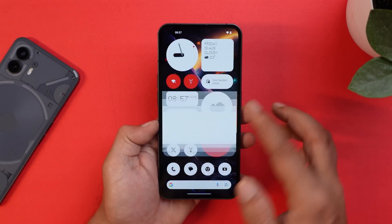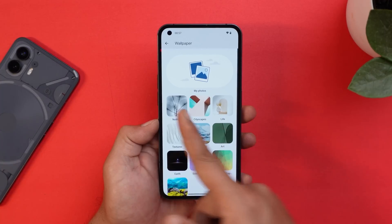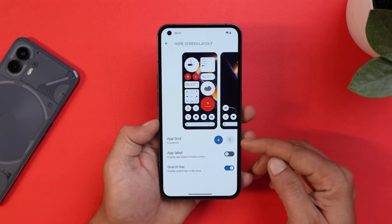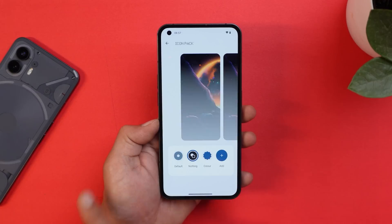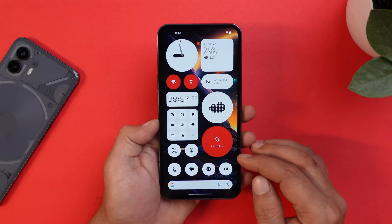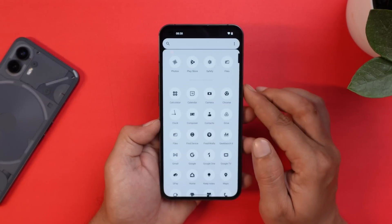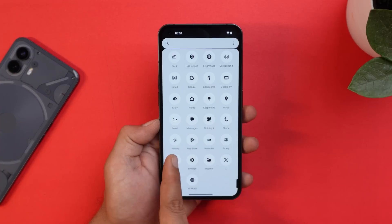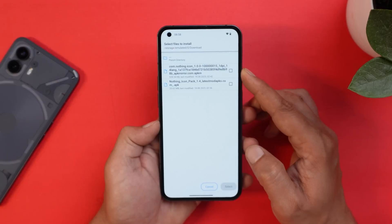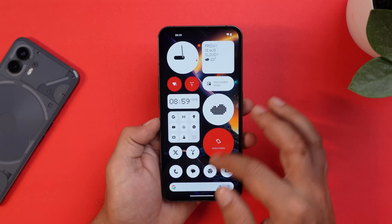Under Customization, there's a new set of wallpapers found under the Nothing tab — these are the new wallpapers coming with Nothing OS 2.0 for Phone 1. The home screen layout can be set to 4x4 or 5x5. The Nothing icon pack comes pre-installed but doesn't support all apps, so you'll need to update it from the Play Store. It wasn't showing for me, so I sideloaded the APK — the link is in the description. Use the Sci app, tap Install APK, select the bundle package for Nothing Icon version 1.0, and every app will then have icon pack support.